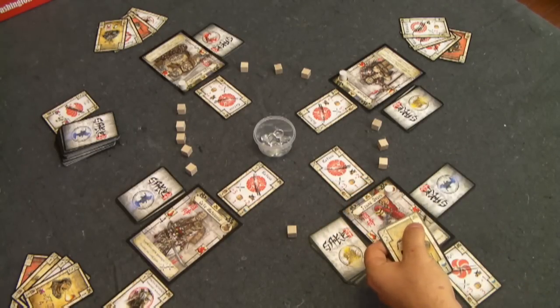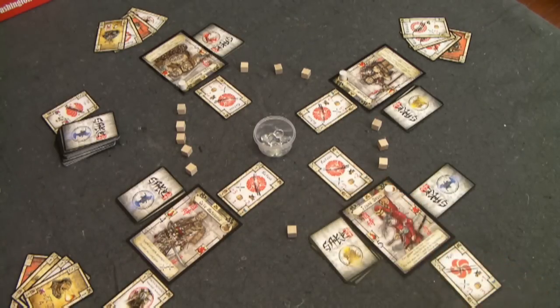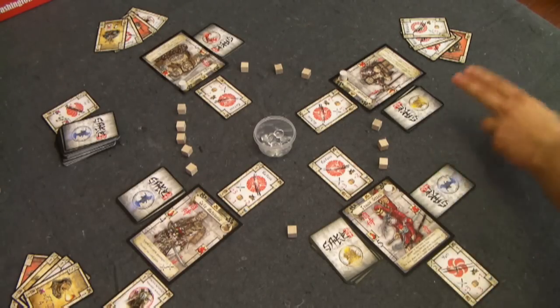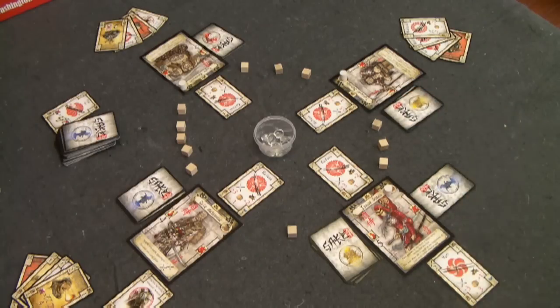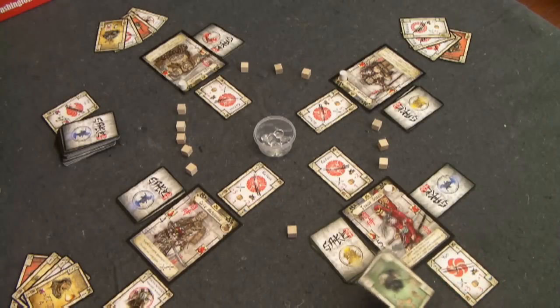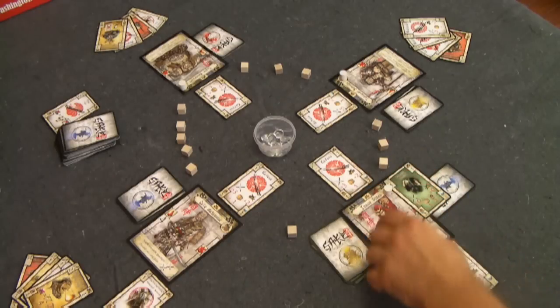There are ranged attacks, and a ranged attack has a bow symbol instead of a sword symbol. Ranged attacks cannot be defended with your weapons — you can only defend against ranged attacks by playing a card from your hand and adding the defense value. There's no additional benefit from a wielded weapon for ranged attacks. Gozen also plays a minion, which starts by being placed directly next to his samurai.